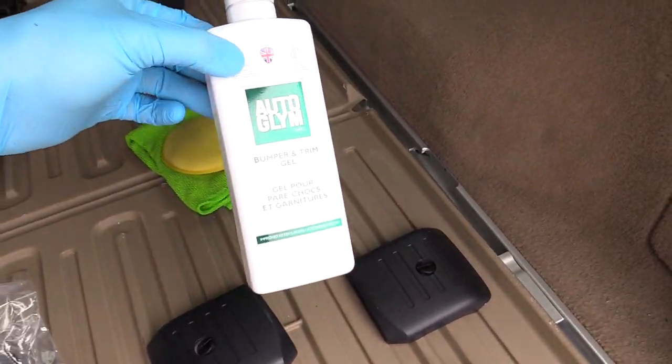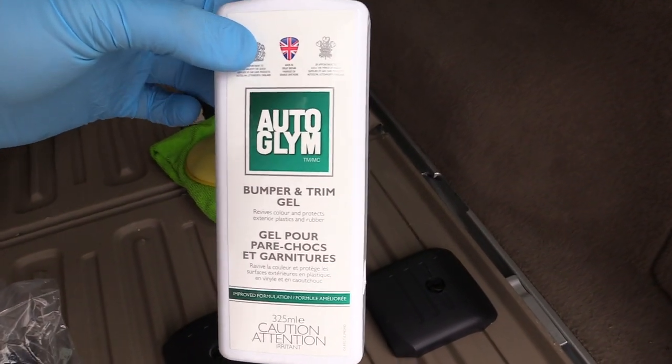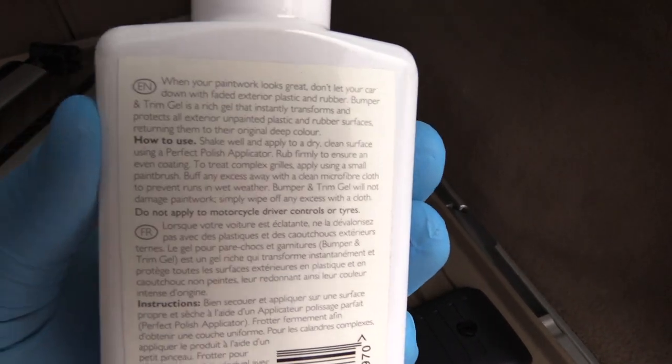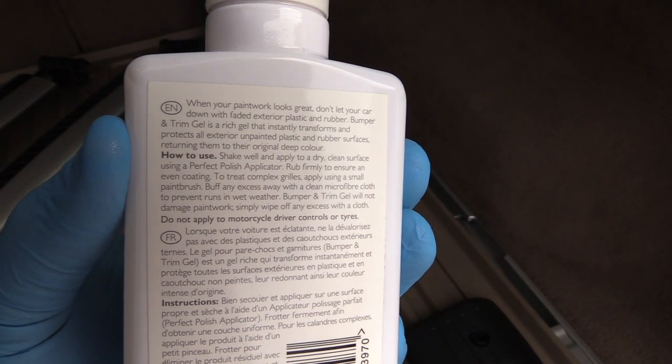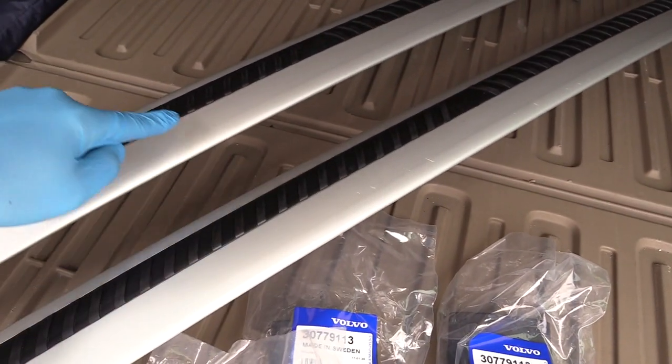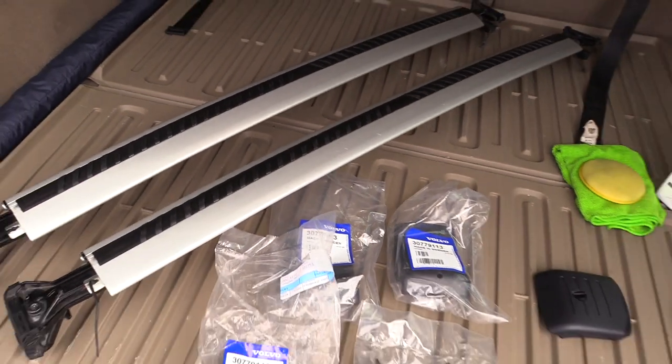Notice that they're nice and black with a deep black to them. That's because of what I use on all my cladding around the Volvo — Auto Glym Bumper and Trim Gel. Really good stuff, and no, this is not an advertisement, this is what I use on a daily basis. I also treat the rubber parts on the load carriers with it.